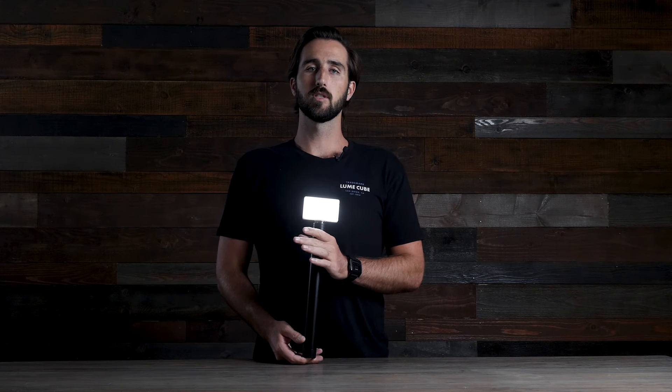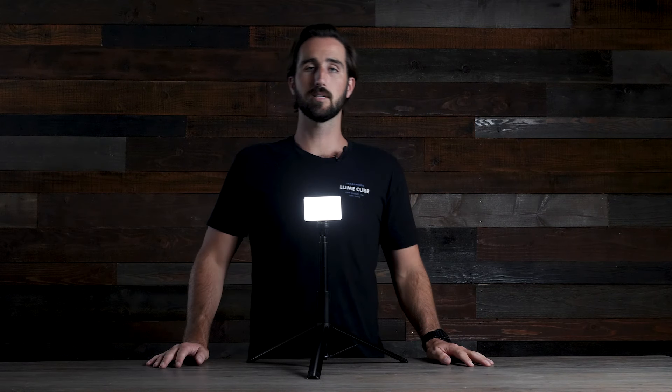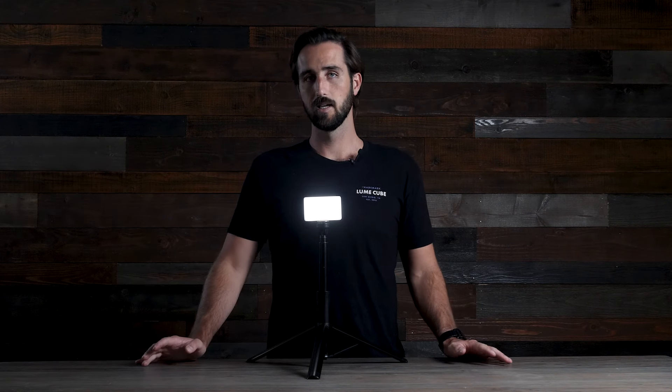Hey guys, Trevor here from Lume Cube to introduce to you the new LightStand T60 — Lume Cube's versatile mounting solution that's compatible with all Lume Cube lights, stands tall and extends up to five feet, and can pack down to fit in your backpack or gear bag. Let's get into how to use it.